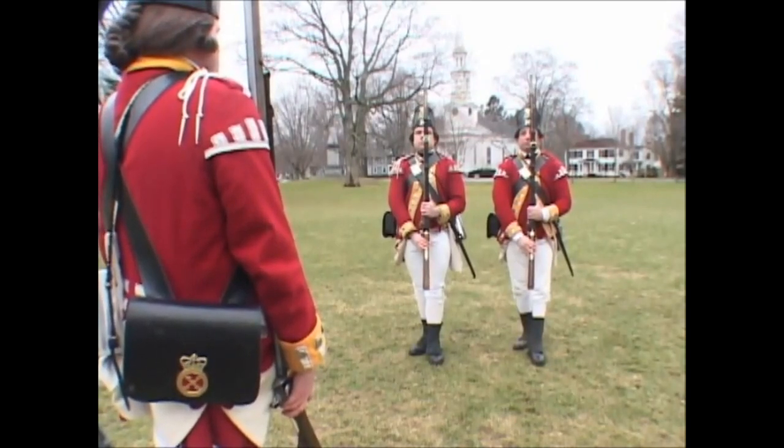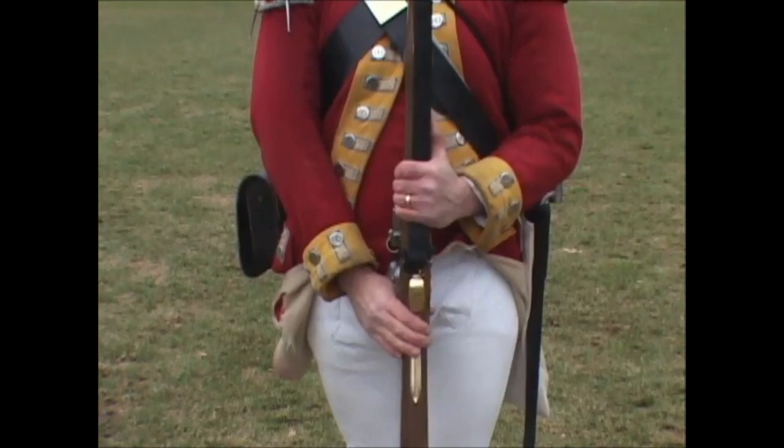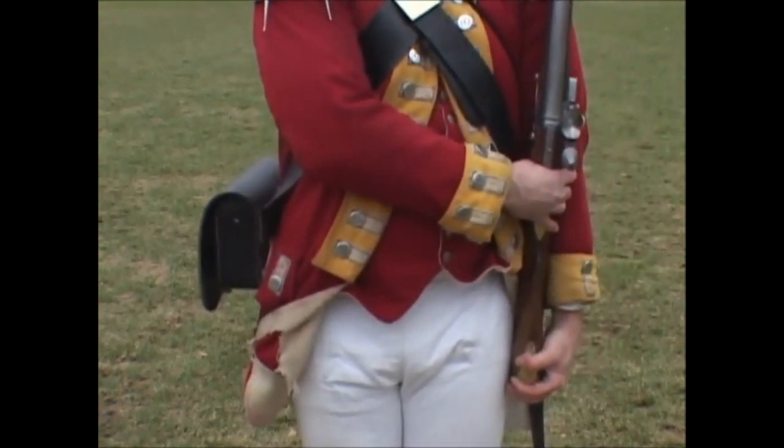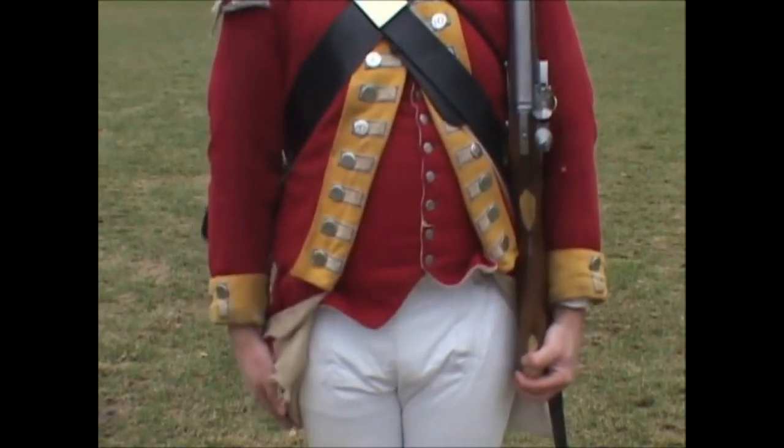Shoulder your firelock! Two motions. First: lift up your right foot and place it by your left, bringing the firelock at the same time to your left shoulder and seize the butt end with the left hand, keeping it in the same position as above described. Second: throw your right hand briskly back.